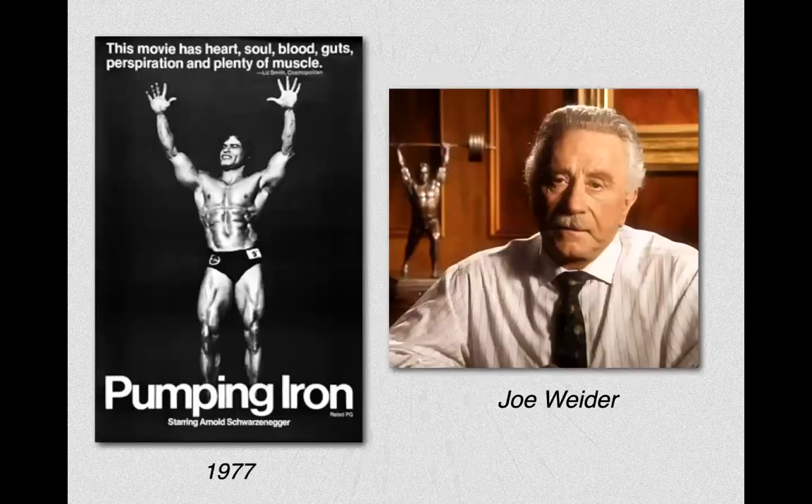We start with some history. Arnold Schwarzenegger's movie Pumping Iron came out in 1977. Before this point, there were no personal trainers, no wellness industry. Yoga wasn't even that popular. There was only sports, coaches, and doctors.